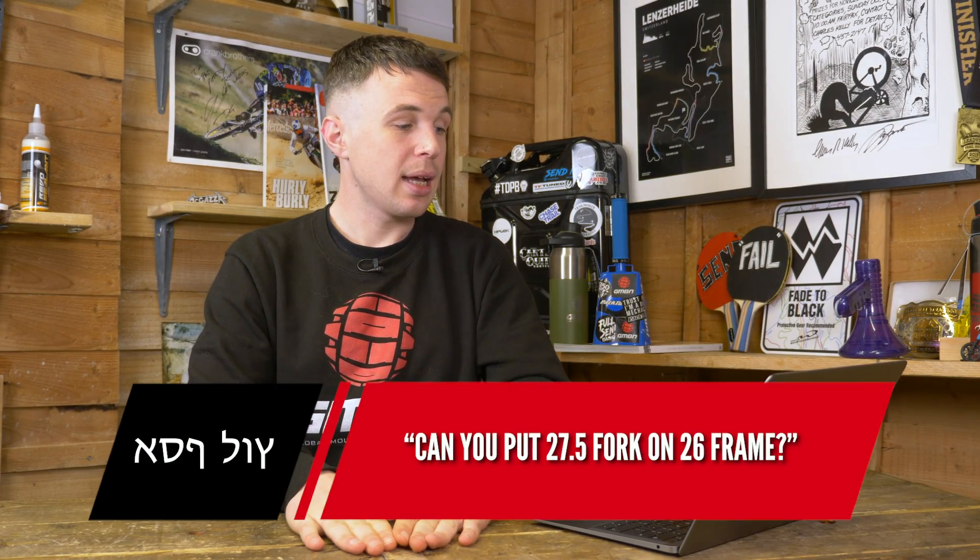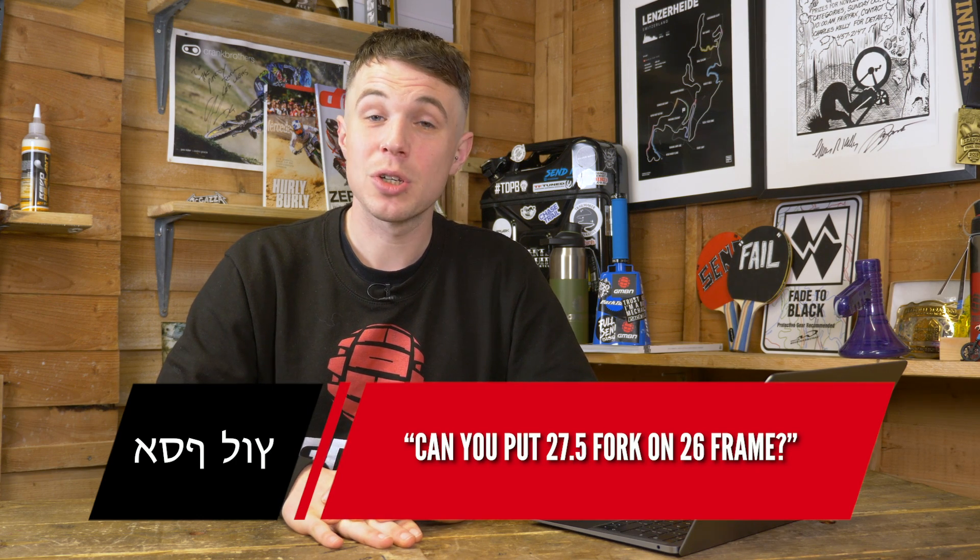Can you put a 27.5 fork on a 26 inch frame? Absolutely — it will raise the front end a bit, which raises the bottom bracket height slightly, but not too much. In this world of mullet bikes, people are doing it. It also future-proofs your bike if you want to upgrade the frame later. It's not perfect, but it's rideable and gives more mud clearance. Many manufacturers are cutting back on 26 inch fork options, so a 27.5 fork sounds like a great bet.